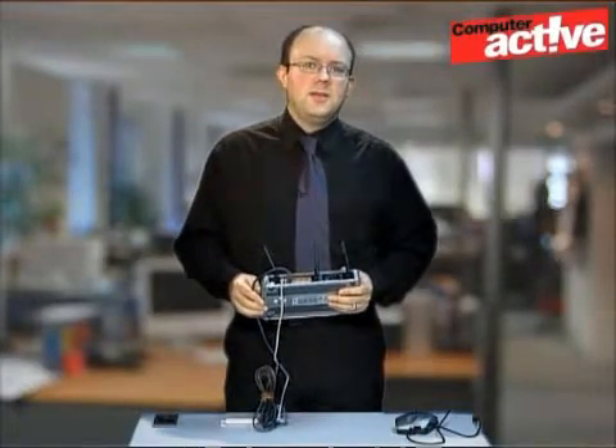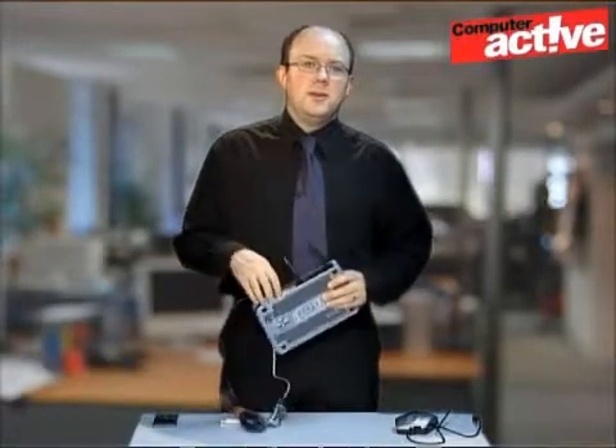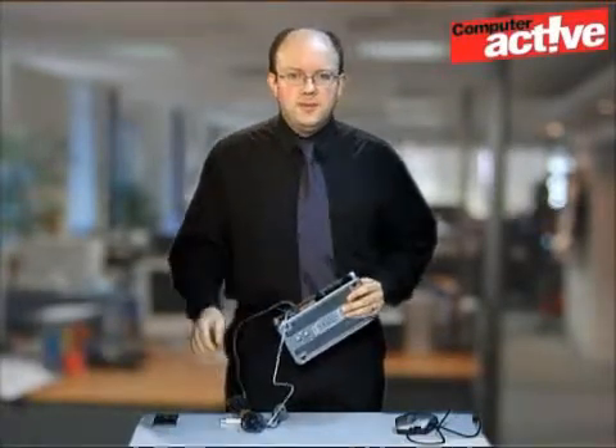But it's not always convenient to have the computer next to the router, and the answer is to use a wireless connection. If you have a notebook, it probably has wireless built in. If not, wireless adapters are cheap and easy to install.